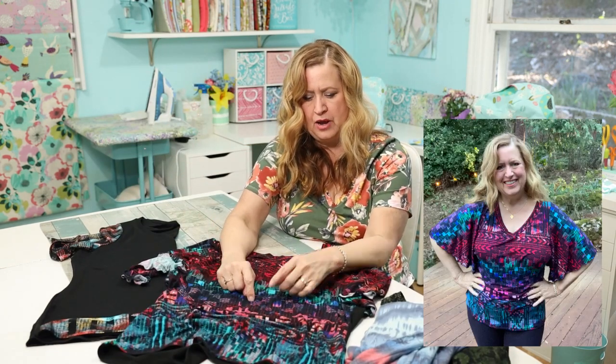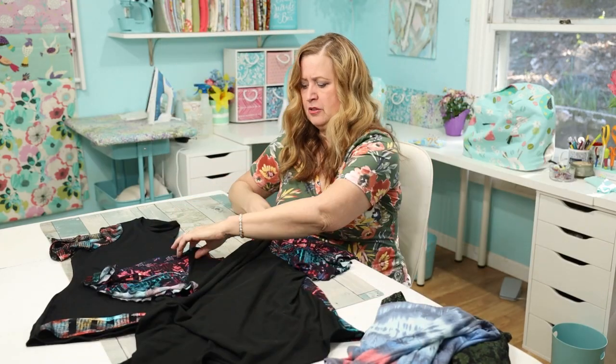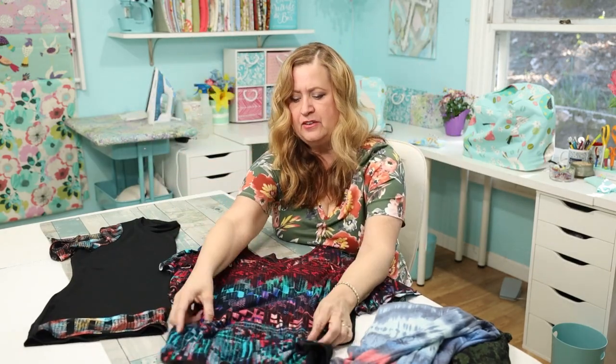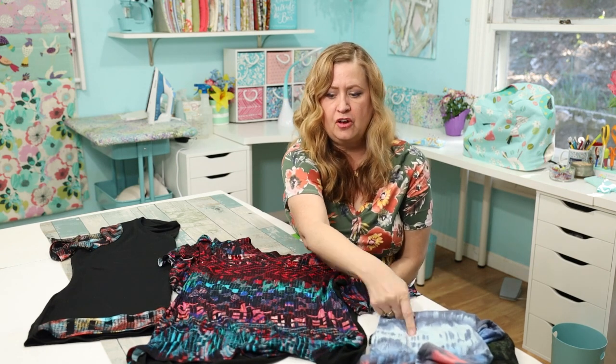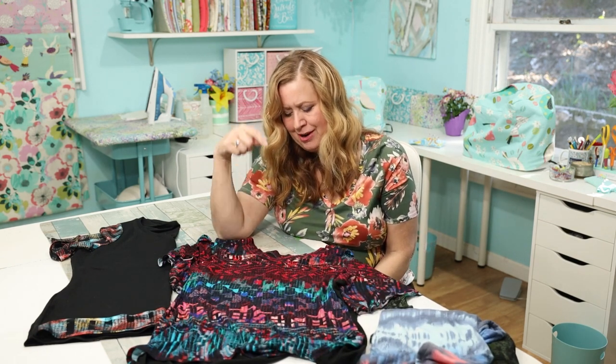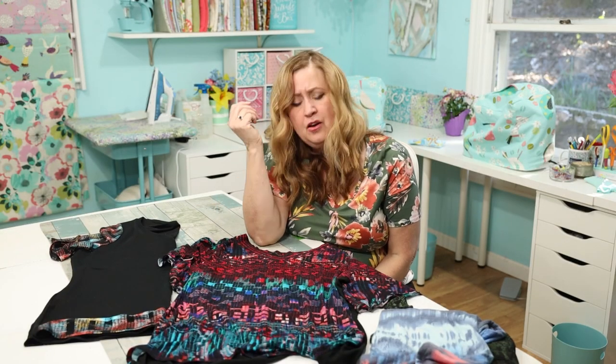For this top, I only had a little bit of the colorful fabric, so I did the back in black, and used the colorful fabric for the front, sleeves, and neckband. I love it. I had my right size, but my V is a little wonky — the point isn't quite where it should be — and even though I'm not a perfectionist, it bothers me.